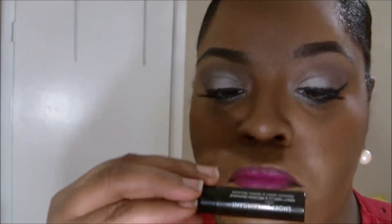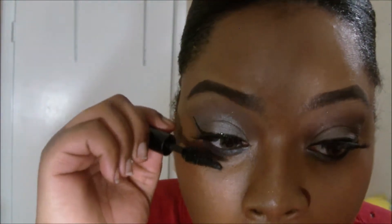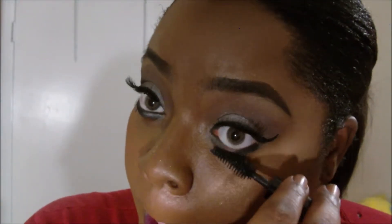Now I'm going to go in with my Makeup Forever mascara on my bottom lashes. Now I'm going to go in with this mascara from Shop Miss A — I forget the name of it. Make sure the edges are laid. That's it for you all. I hope you all enjoyed this video, and I ask that you do not forget to rate, comment, subscribe, and share. I'll see you all in the next video. Bye bye.